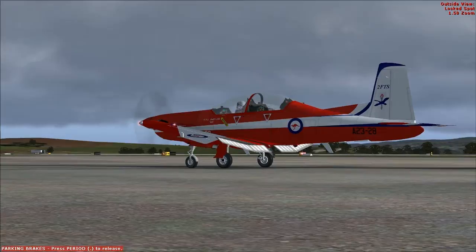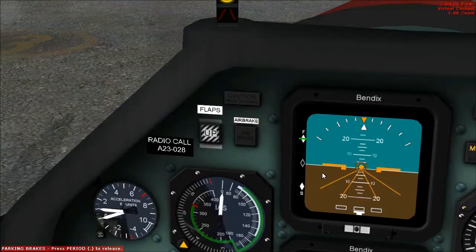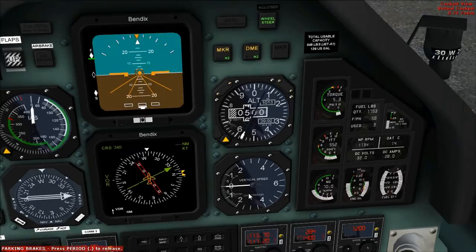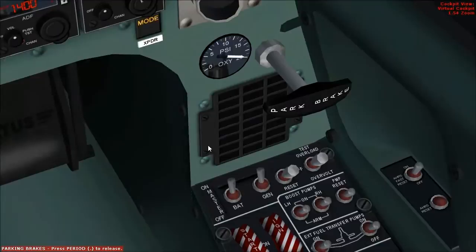That looks good. Check the airbrake: airbrake extending, airbrake retracting — that looks good. Check flight instruments: erect and off-flags away. Set the altimeter to the area QNH — that's already been set. Also set radio nav aids to what you might be using on your flight. Check there are no red or amber captions on the CWS.